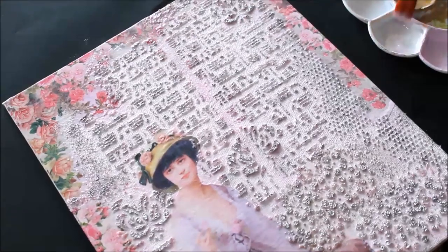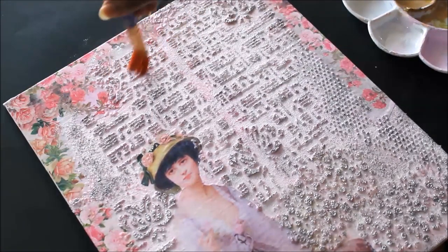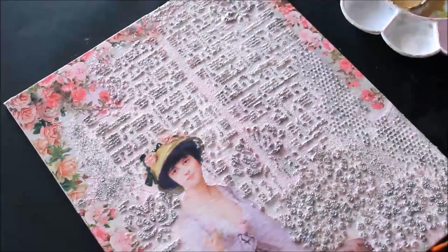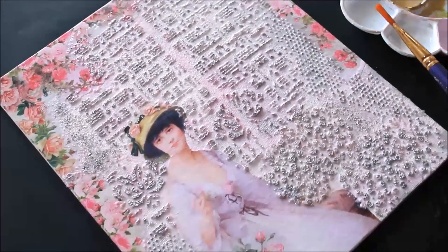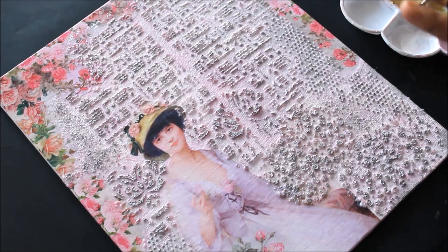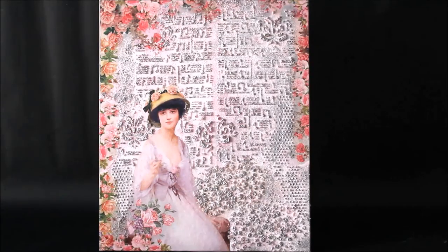After varnishing the decoupage part, I also varnish the texture paste area — it takes time and care to do it well. The varnishing is now complete; I let it dry for two to three hours. Since it's a mixed media art, I apply a very good thick first layer of varnish rather than multiple thin layers. Once dried, the mixed media art looks beautiful with no risk of discoloring or texture paste getting damaged.